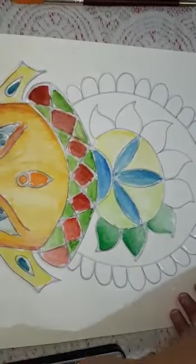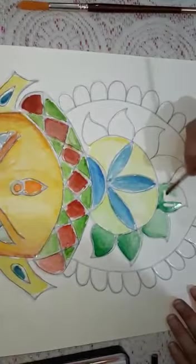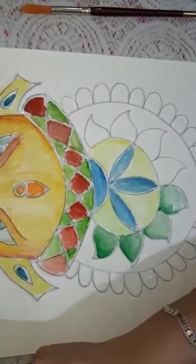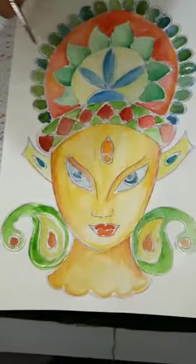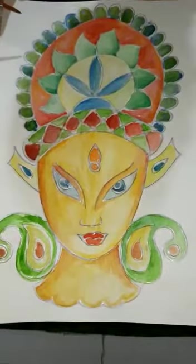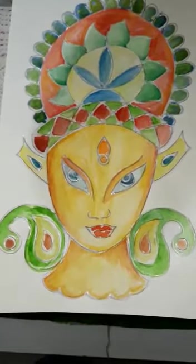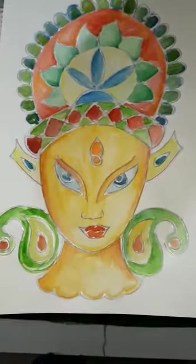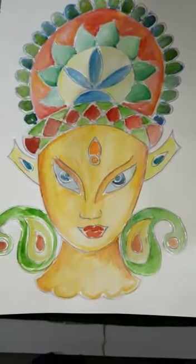You can use any color you want. Look, this is something different — creative and beautiful artwork. There is no limit to your imagination and creativity. You can try this method with landscapes, portraits, or anything else. Try it yourself and explore your creativity. Thank you so much.